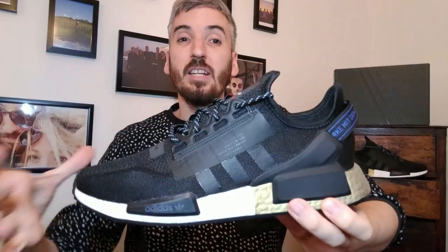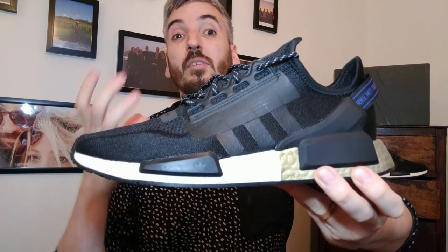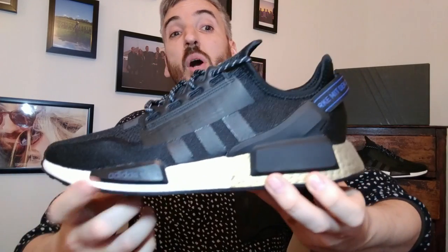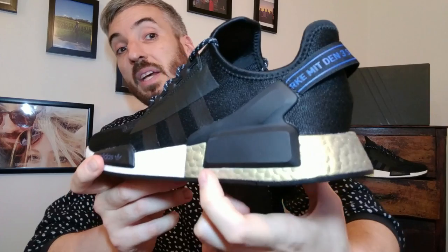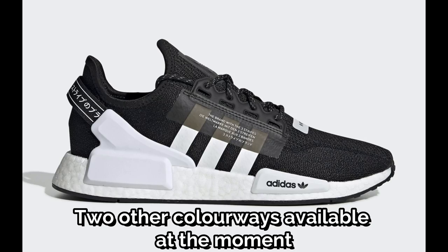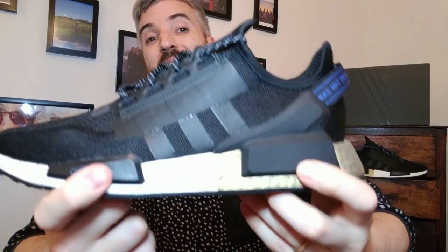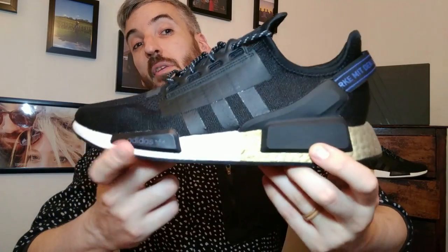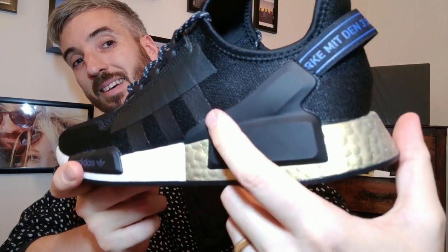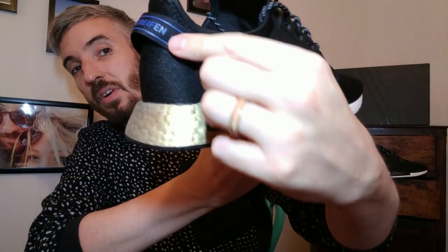Overall the silhouette looks incredibly similar, but there are some very subtle differences. For example, the midsole here is still an Adidas Boost midsole, but now it's two-tone — gold at the back, white at the front. They do have the same two plastic inserts on the midsole, but the rear insert is no longer ribbed. It's very smooth and it also rises up into the top of the heel cup on both sides, and then you've got the heel tag pull here.